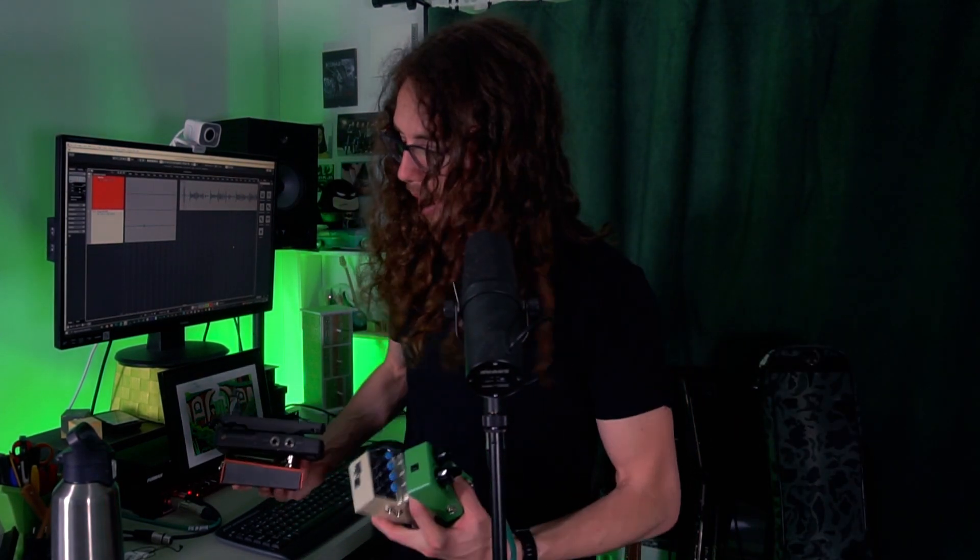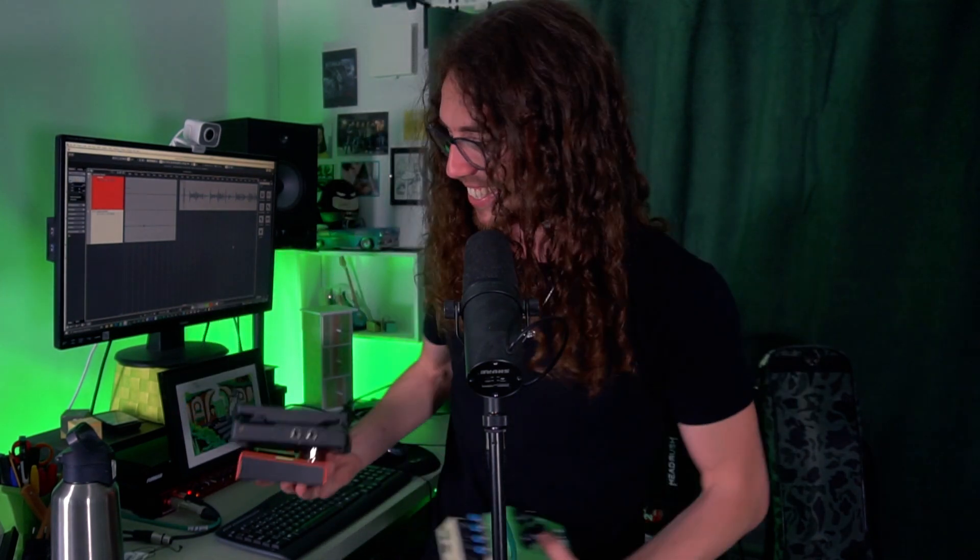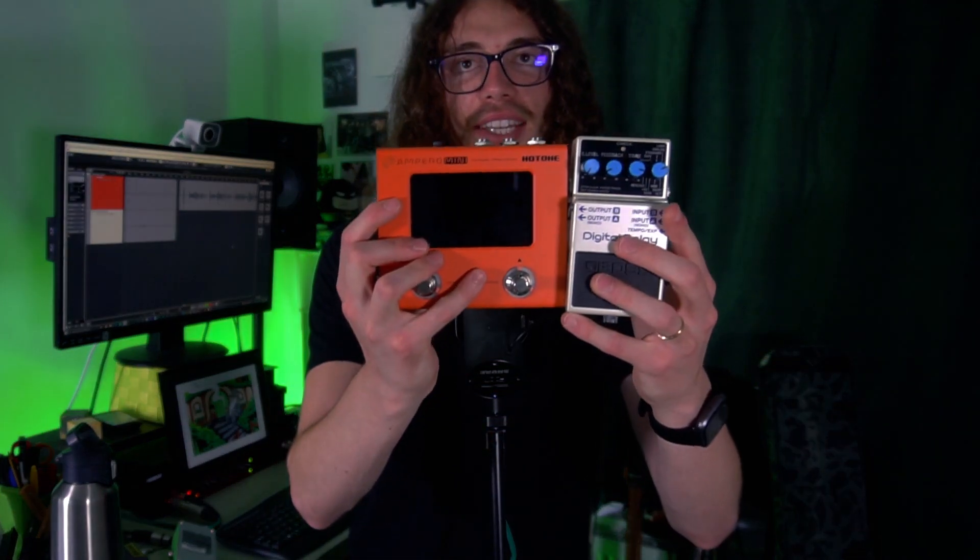And this one is very pedalboard friendly. Let me grab a pedal so that you see. Here is a Maxson overdrive. Here is this thing. If you have the Ampero press, or if you're more of a Boss user, a delay pedal — very pedalboard friendly.